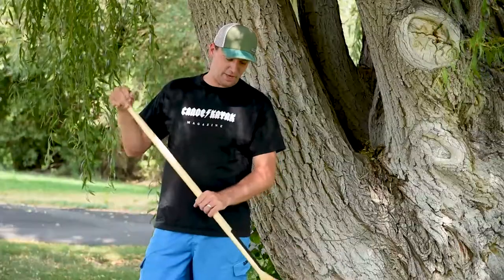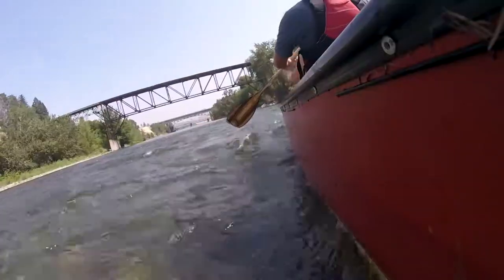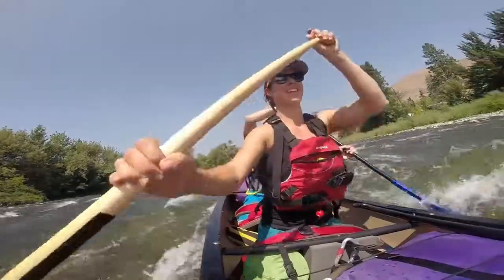It is very stiff, but has a little bit of bend to it, a little bit of flex, which is good on the joints. A little bit harder to get as powerful of a stroke without the spoon blade, but a good overall blade.